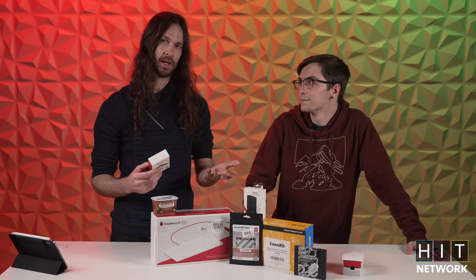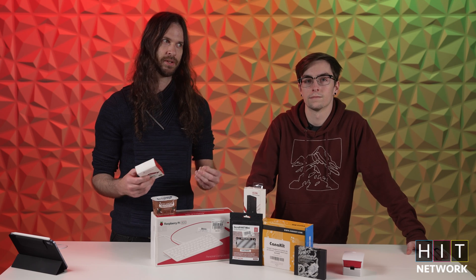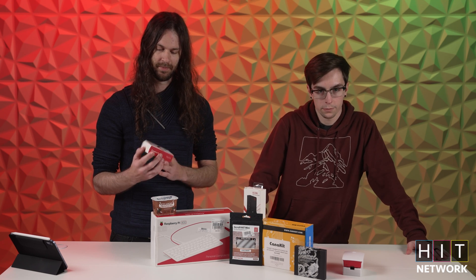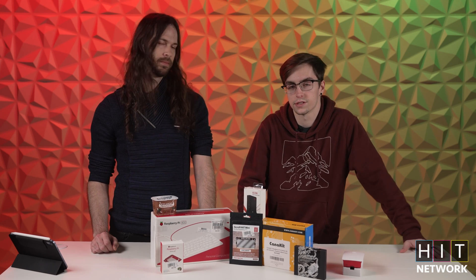People are starting to figure out that it's not just a little tinker toy — it's honestly whatever you want it to be, which is fabulous. Whether you want to use it for server administration or as your first do-it-yourself computer.